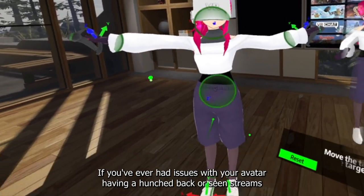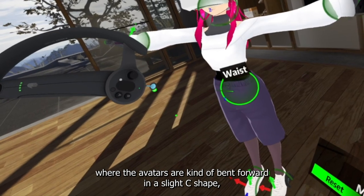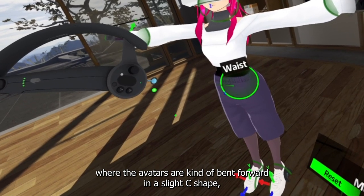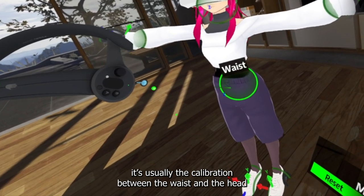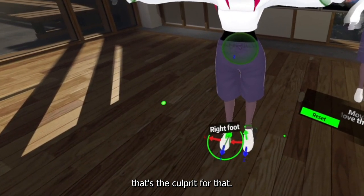If you've ever had issues with your avatar having a hunched back, or seen streams where avatars are kind of bent forward in a slight C-shape, it's usually the calibration between the waist and the head that's the culprit for that.